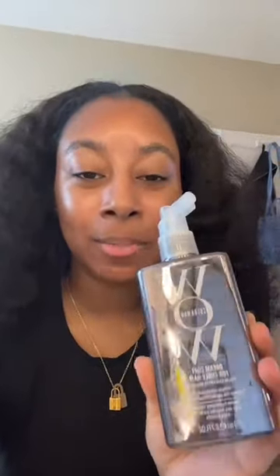Then they came out with one for curly hair, but everyone thought this was to straighten curly hair. This is not to straighten curly hair. It's the one with the white writing. It's to keep the curl and you just diffuse the curls.